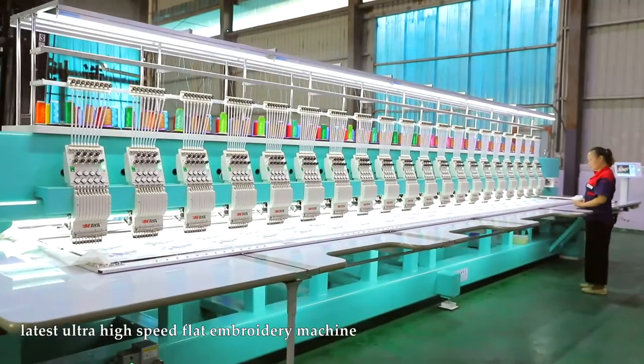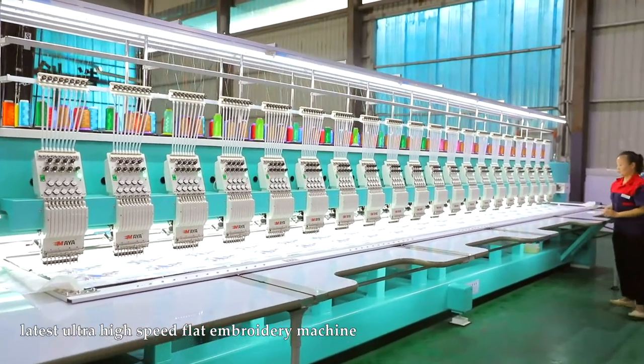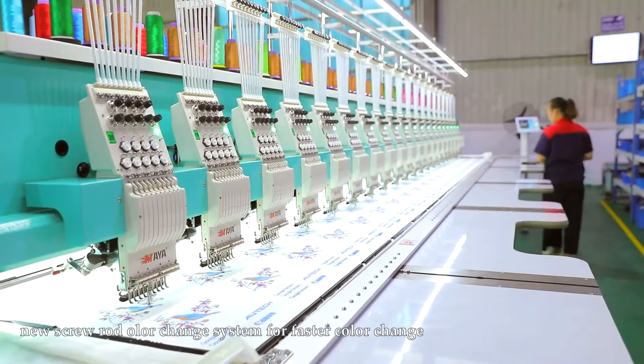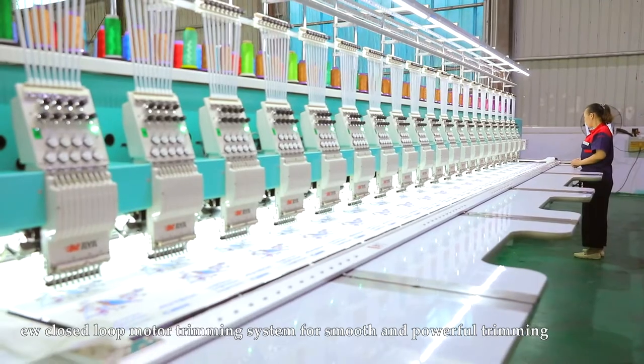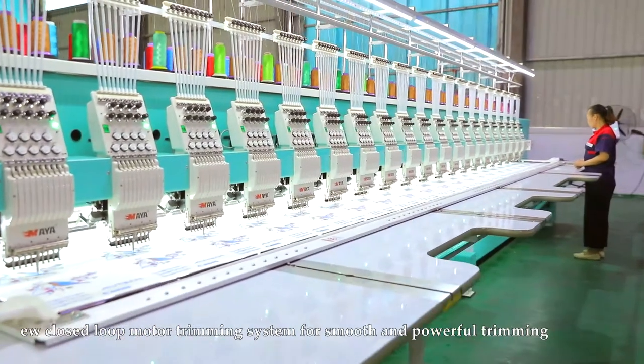Latest ultra-high speed flat embroidery machine. New screw rod color change system for faster color change. New closed loop motor trimming system for smooth and powerful trimming.